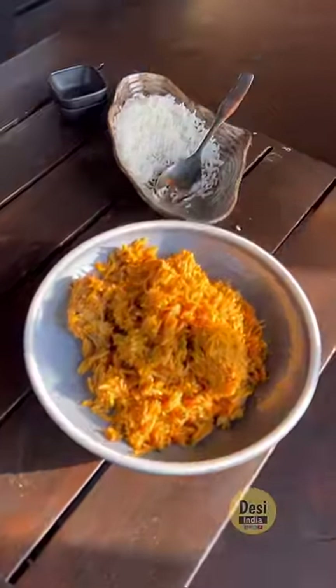So, guys, this is our biryani ready. We taste it. Let's try it. I guess it's good. I say you eat it, I think you eat it.